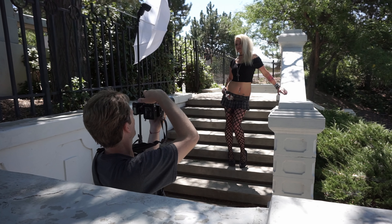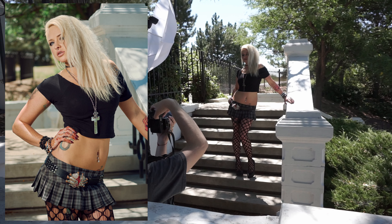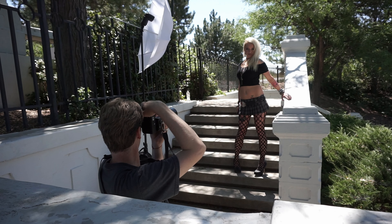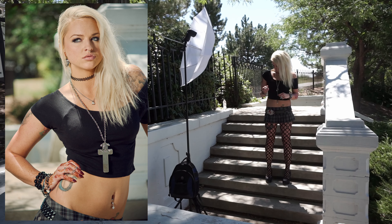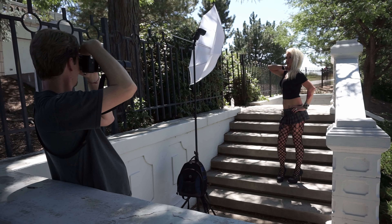Welcome back. Here in this video I'm actually just showing a photoshoot from 2016 that I did. It's actually using a Sony a7 II with a Minolta 80-210 f4 vintage lens.